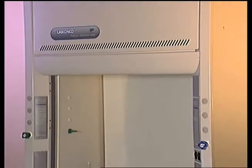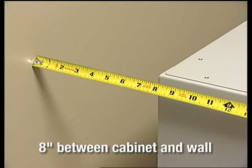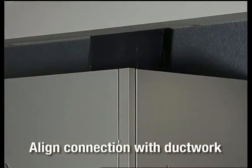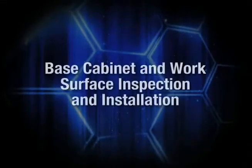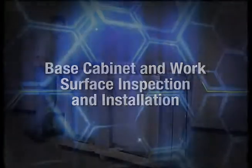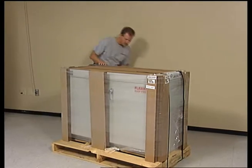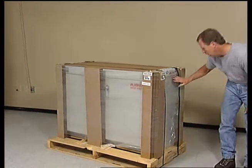Before placing the cabinet and fume hood in their permanent locations, ensure that at least 8 inches of clearance exists between the base cabinet and wall, and that the hood's exhaust connection will align with the ductwork. Carefully inspect the carton and its contents for any damage that might have occurred in transit. Do not discard the carton or packaging materials until all components are checked. Report any damage directly to the freight carrier.